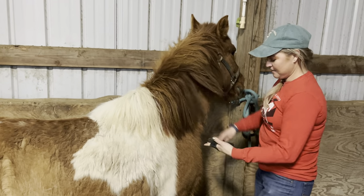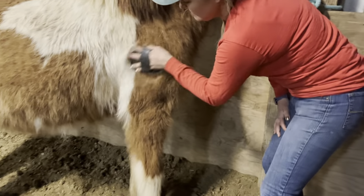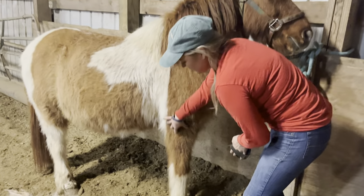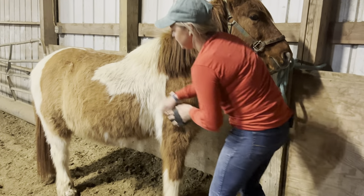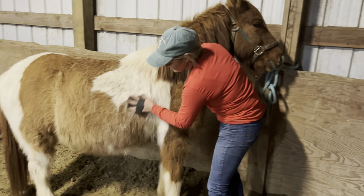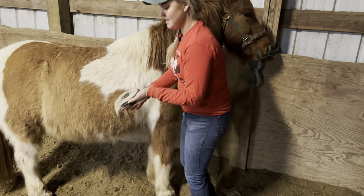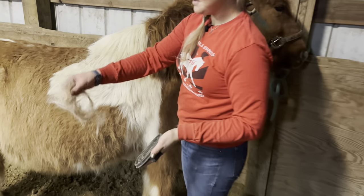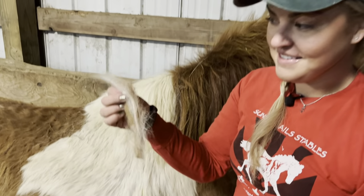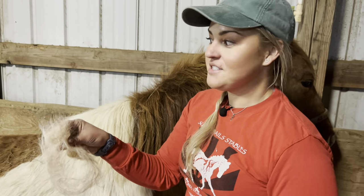Make sure you get under their mane. Sometimes we forget the chest area. I'm not going to go down onto his lower legs or other sensitive parts of his body. You can see Scout is telling us spring is here — we've got hair just falling off of him. Hair everywhere. You could do this for hours and he would still have more hair; he's an extra hairy horse.